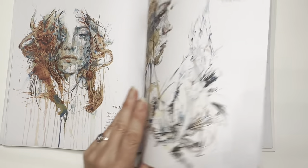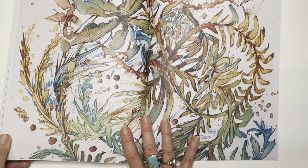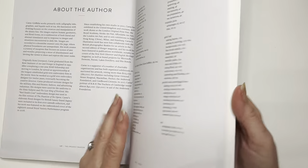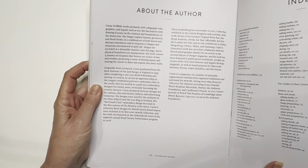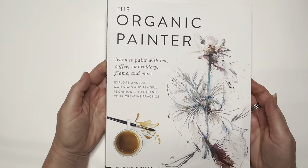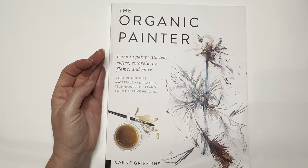He has samples in the back of the book, so I hope you'll go check this out. Isn't that lovely? Great eye candy. Thanks so much for watching. I hope you go find Karn Griffiths' work — primarily with calligraphy inks, graphite, liquids such as tea and coffee — the organic painter. Thanks for stopping by and I hope you have a wonderful evening.